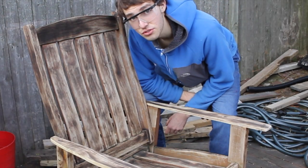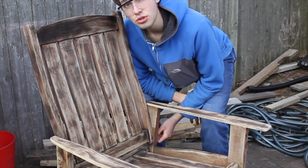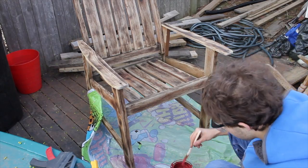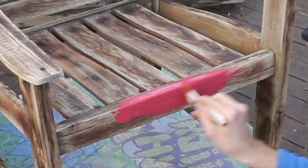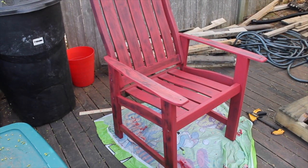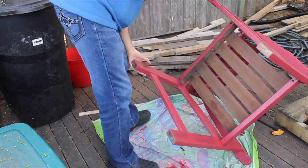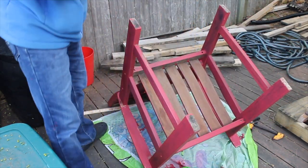There's only one thing left to do and it's to paint it — I'm going to choose red. After painting it, I used a rag so that we could see a little bit of the burnt marks. Now that painting is done, I'm going to flip over the chair so that I can paint the bottom part.